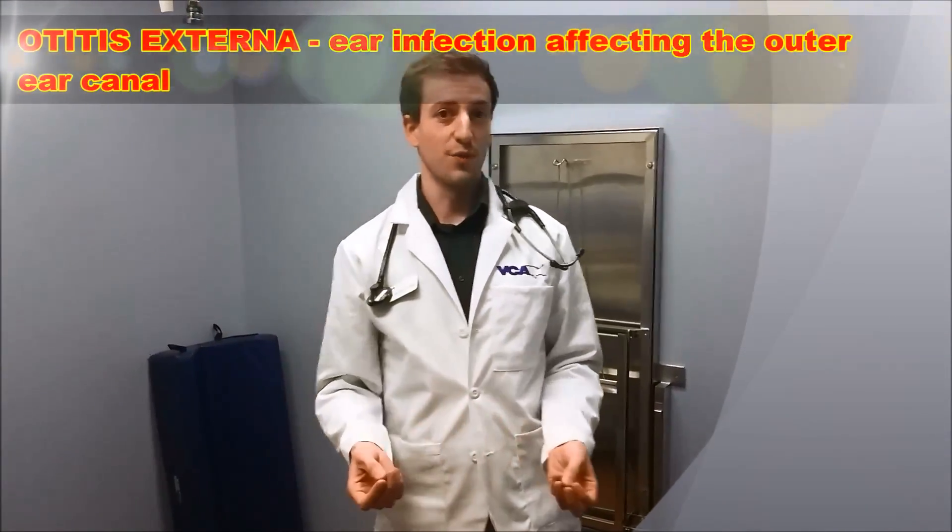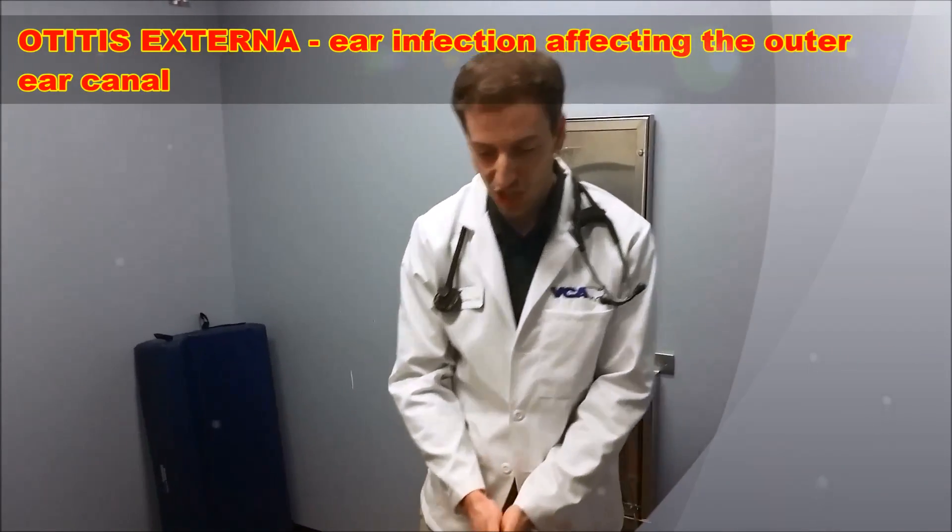Henry has what I call Otitis Externa — some kind of infection or inflammation in his left ear. So we'll go ahead and get his attention.